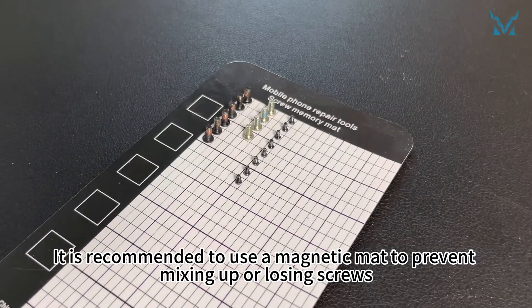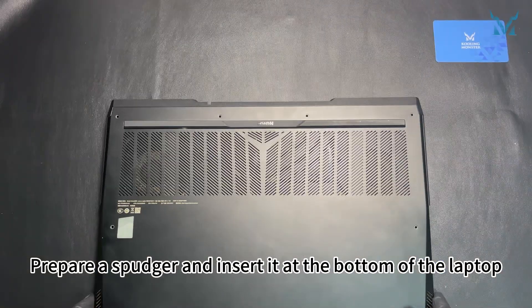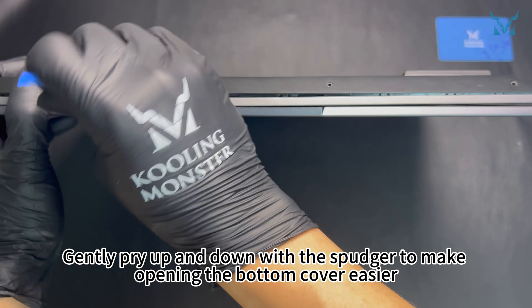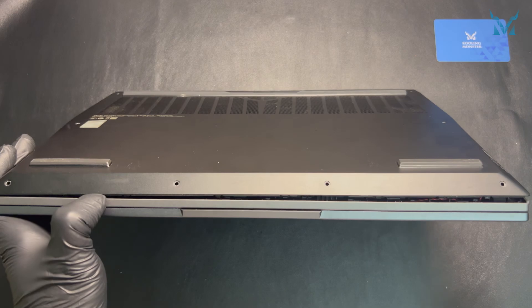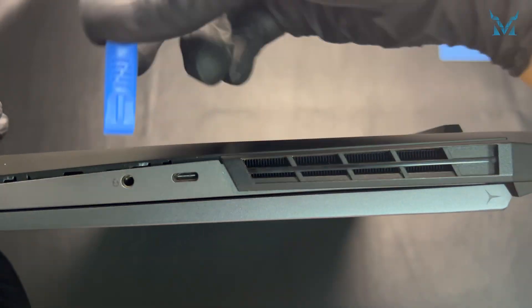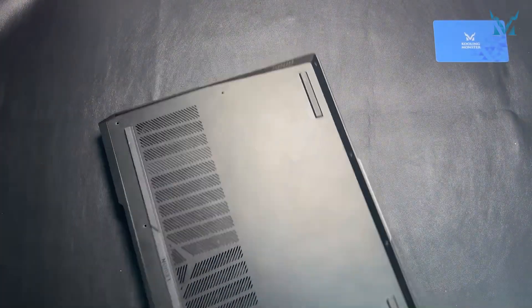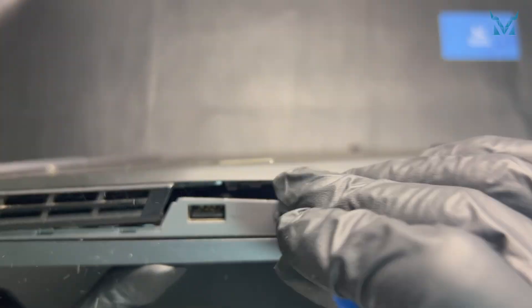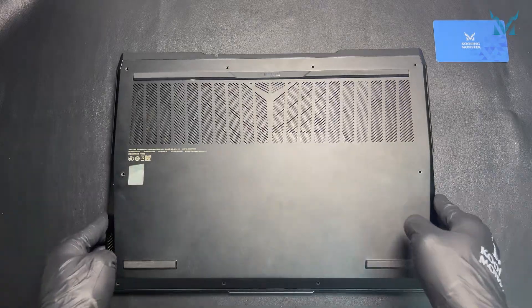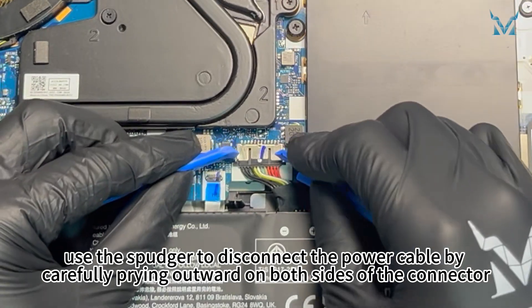It is recommended to use a magnetic mat to prevent mixing up or losing screws. Prepare a spudger and insert it at the bottom of the laptop. Gently pry up and down with the spudger to make opening the bottom cover easier. After removing the bottom cover, use the spudger to disconnect the power cable by carefully prying outward on both sides of the connector.